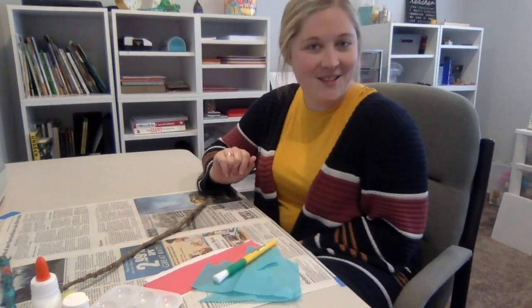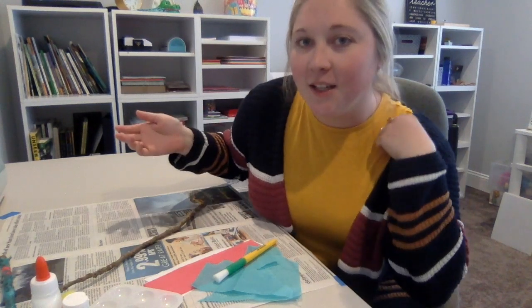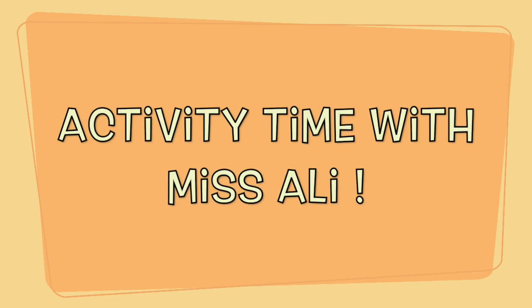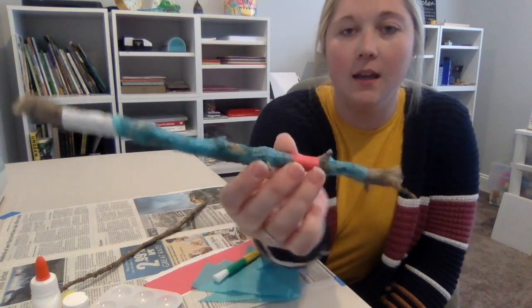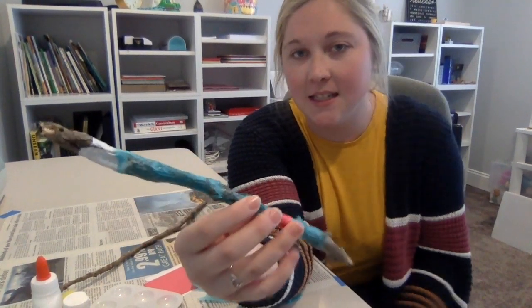Hello, hello! How are you doing today, friends? I'm here again to show you another fun activity you can do at home. So we are going to be making — or I should say, we're going to be decorating some sticks today.